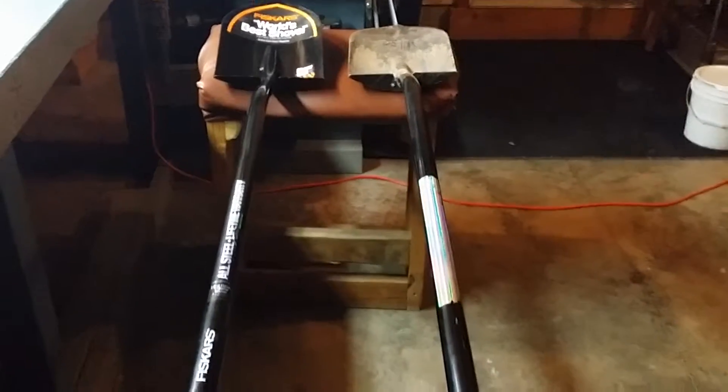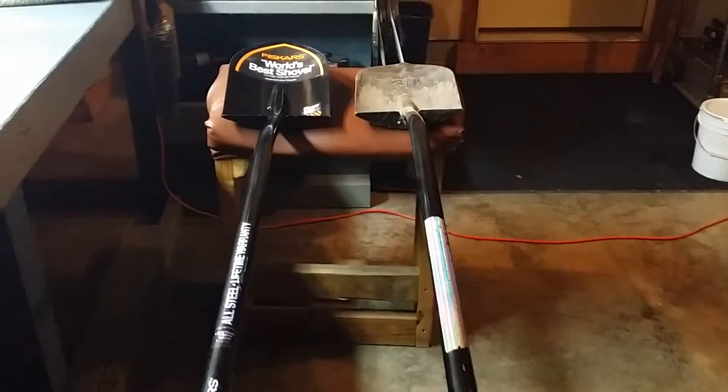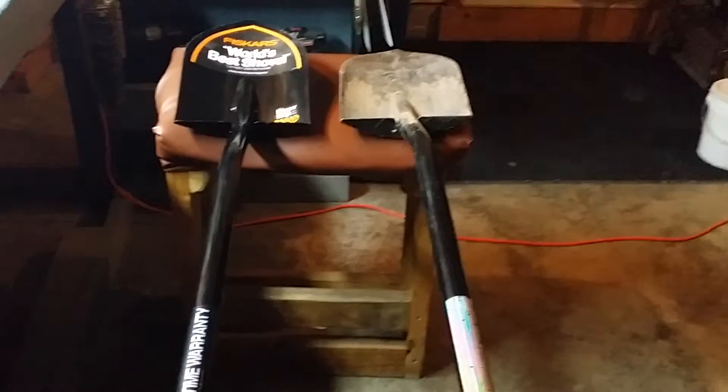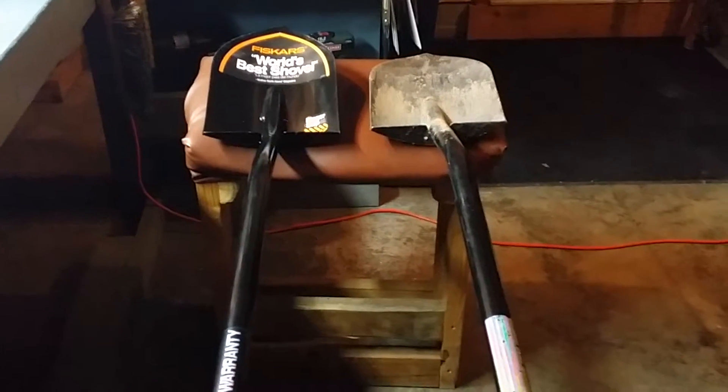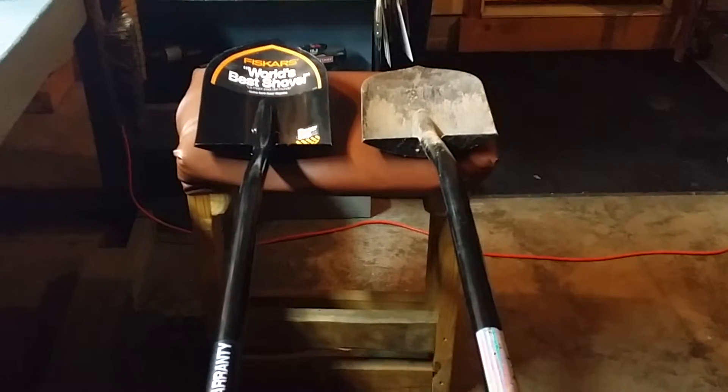Eighteen gauge steel for the handle, fourteen gauge for the blade itself. This is great for gardening — spring is coming up and all of us are going to be getting back into those gardens again.